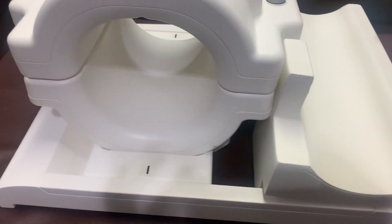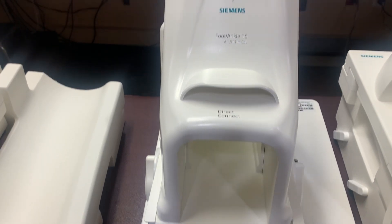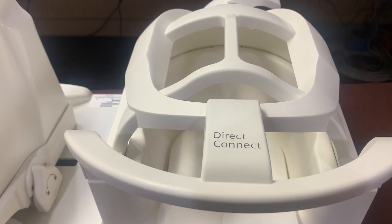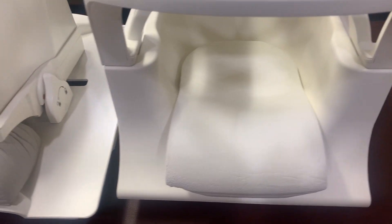Now you have the knee coil and the foot and ankle coil, as well as your brain, cervical spine, or thoracic spine coil.